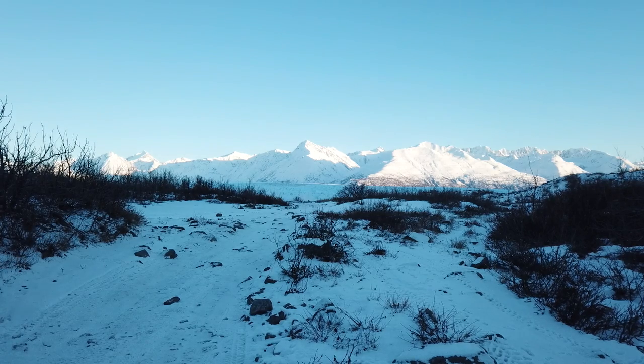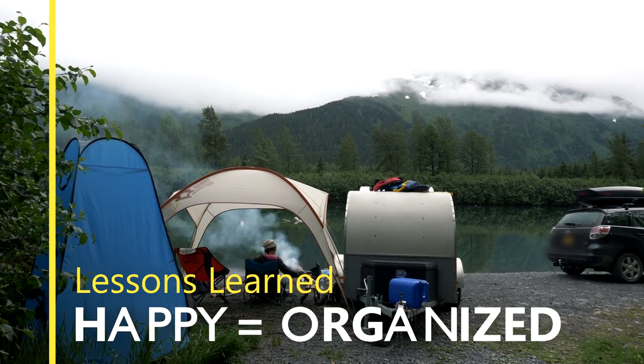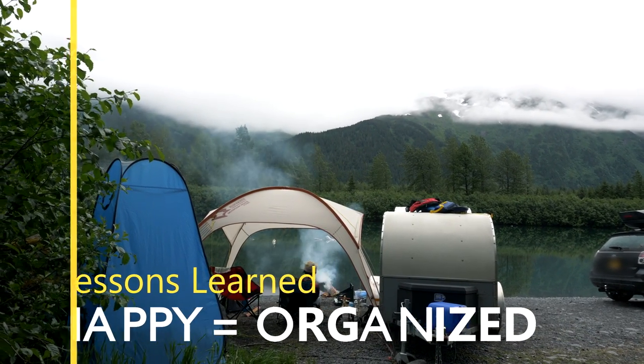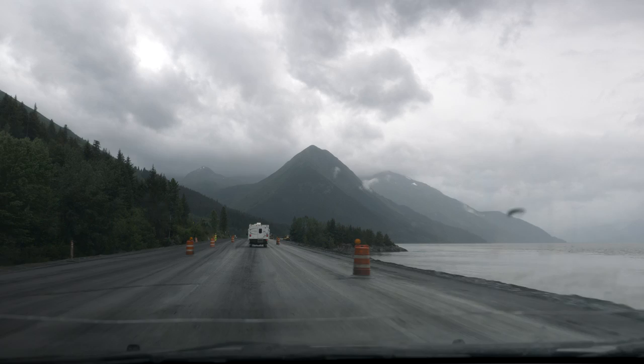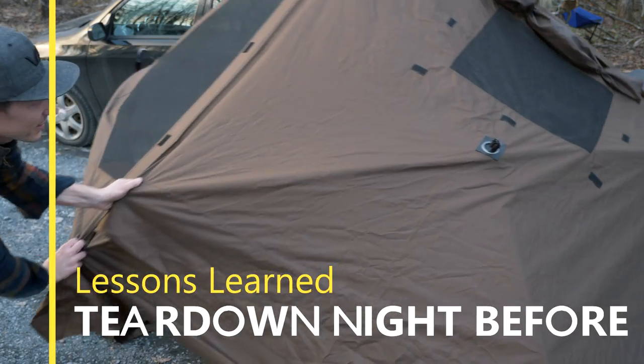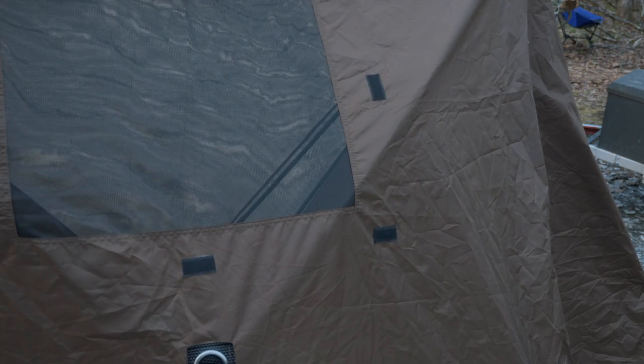For the first couple of years our biggest waste of time was packing and unpacking — I have a whole video on that system. Also, it's basically been scientifically proven: if it's going to rain on your camping trip, it'll rain the night before you go home. So we now take down our side-entry tent and all our chairs the night before bed. That way you're not waking up to wet gear you have to dry out in the garage when you get home.